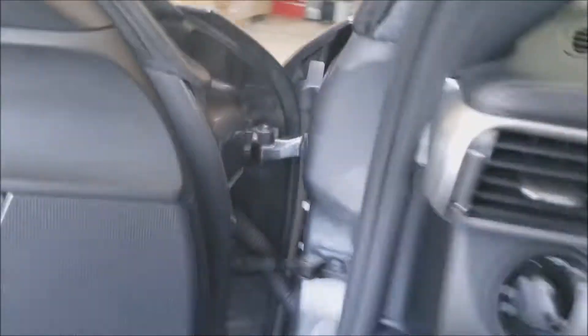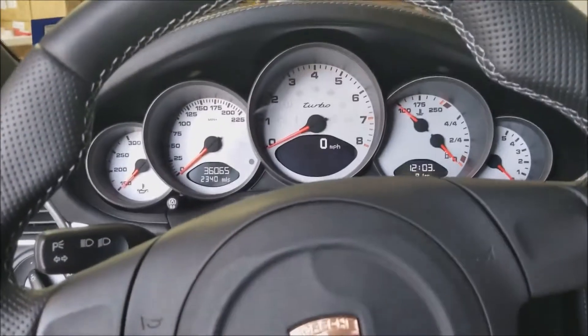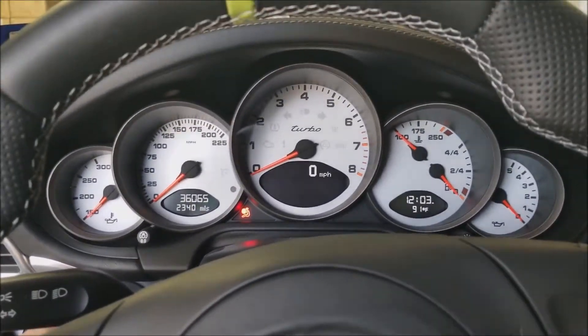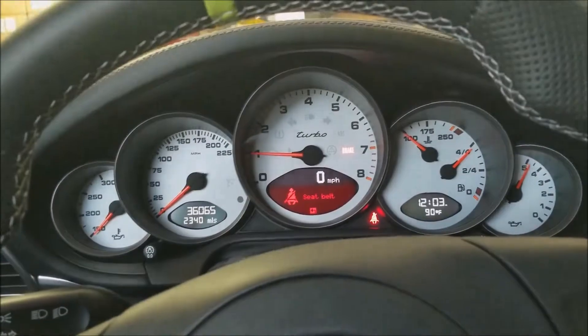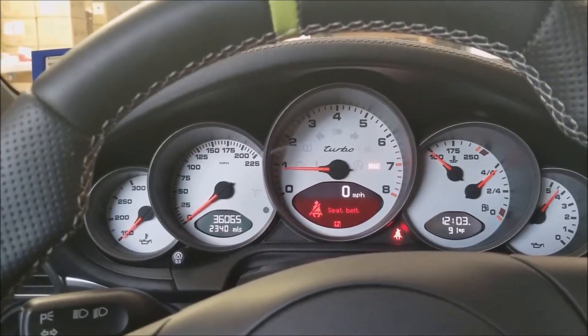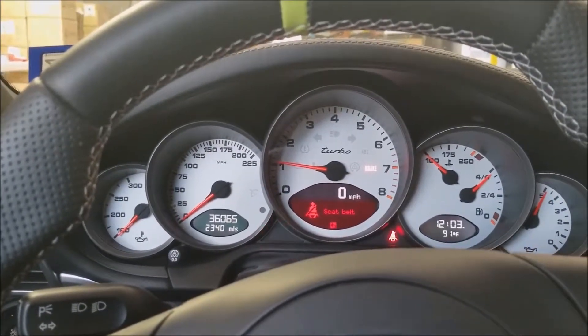A little bit dirty, but I'll show a cold start here. As you can see the airbag warning light is on — the airbags for the seats and the side bolsters are not installed. So this is a cold start, it fires right up.